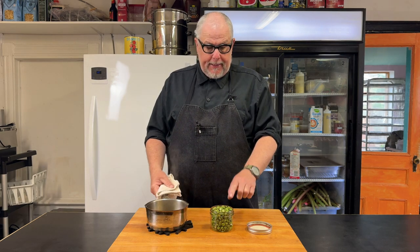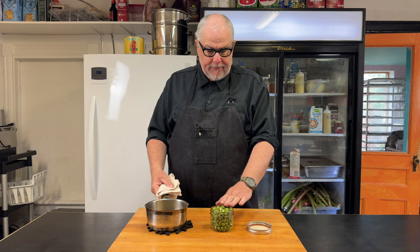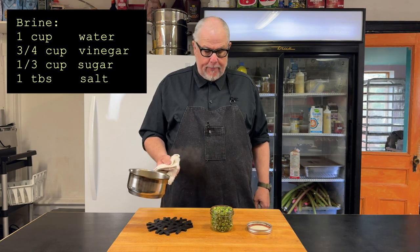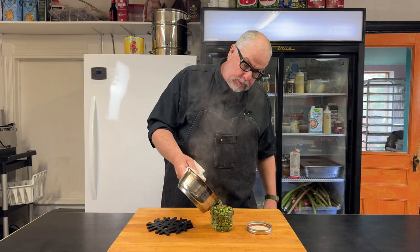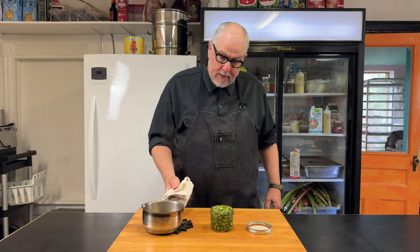I've put my daisy buds into an appropriately sized jar — I've got this one filled right to the brim and I've pushed them in to pack them down. Then I've got my boiling hot pickle brine and I'm just going to pour that over until it's filled right up to the top — thusly.